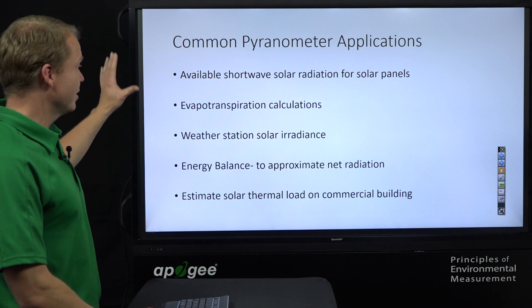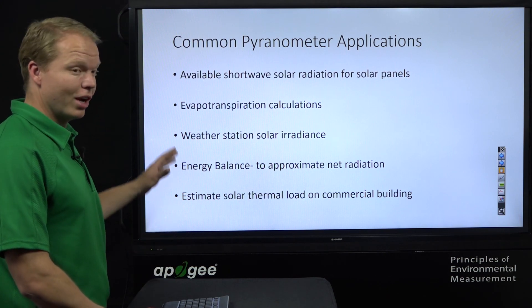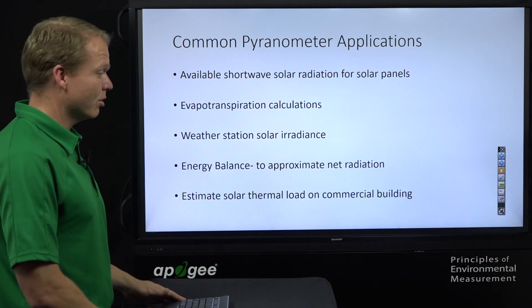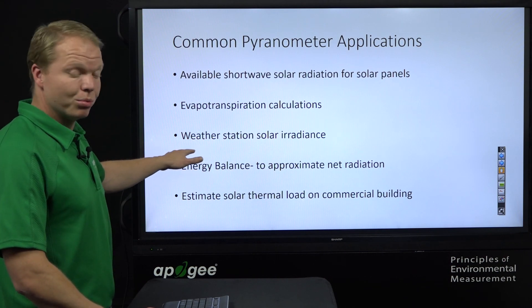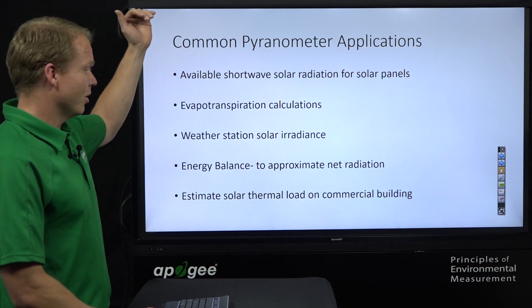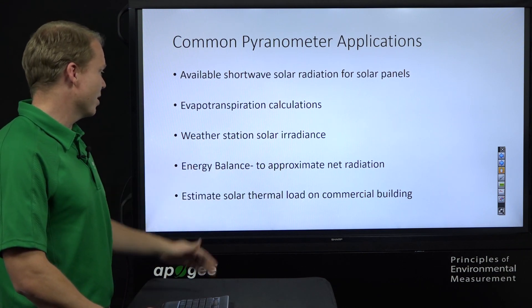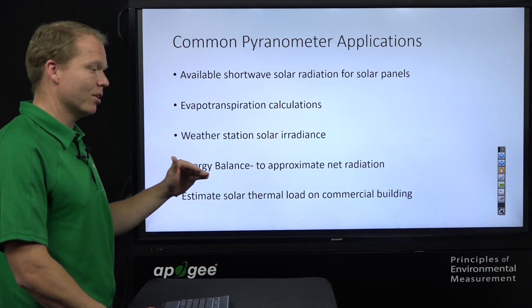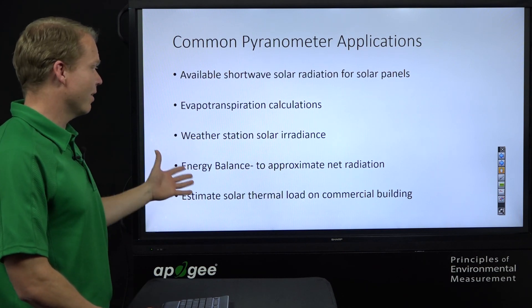Common applications include evapotranspiration calculations, weather station solar irradiance monitoring, and energy balance studies using the SP510 and SP610 to measure shortwave radiation coming in and leaving. Customers also use pyranometers to estimate the solar thermal load on commercial buildings — placing sensors inside windows to see how solar load affects room temperature in glass-covered spaces.